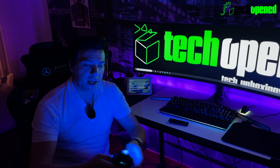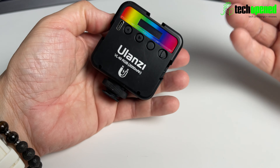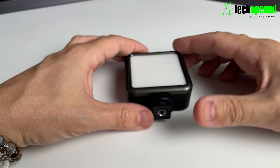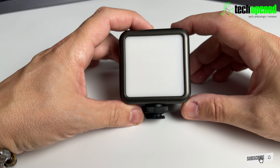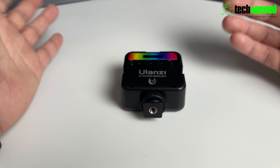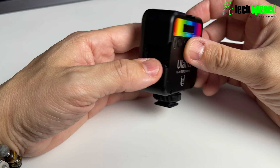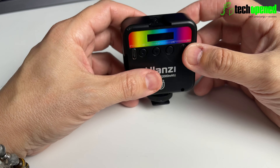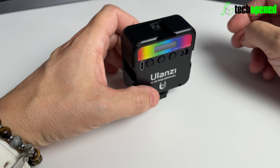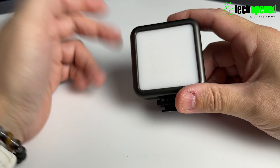I hope this video helped you in making a decision on whether this is a good device to purchase. For me it is — I think it's awesome for the price point and the features you get with this light are incredible. It's a good buy in my opinion. If you're interested, I'll leave purchase links in the description. Don't forget to subscribe if you want to see more tech content, leave a thumbs up if you found this valuable — it helps the YouTube algorithm. Thanks for watching guys, see you in the next video.